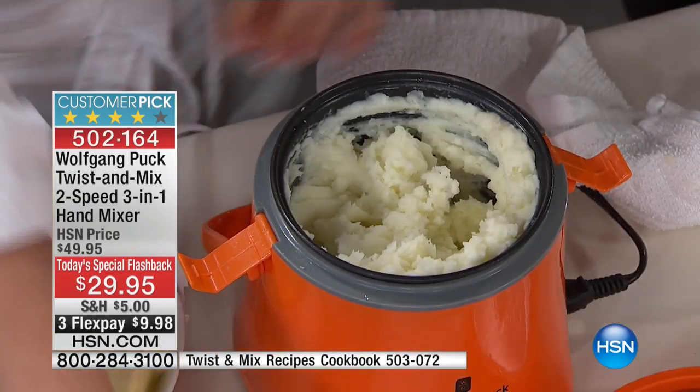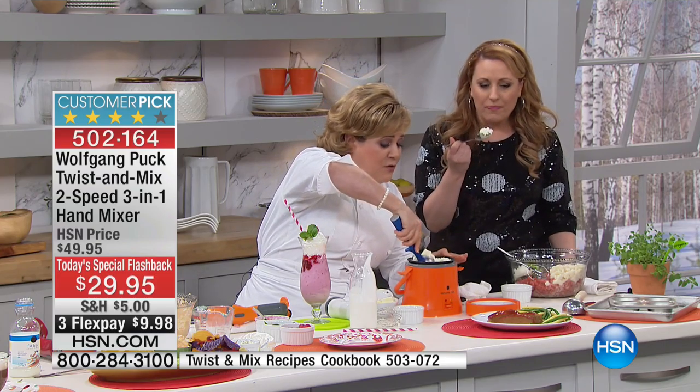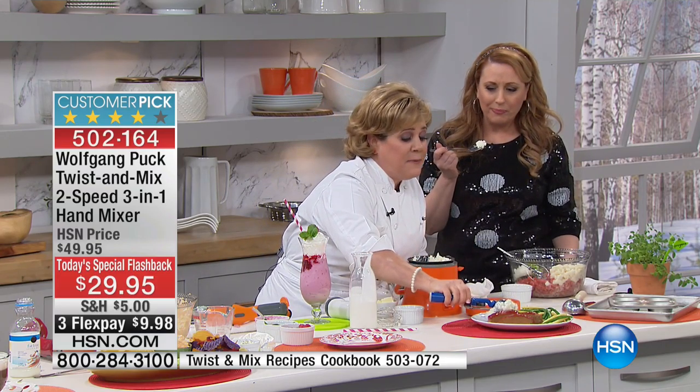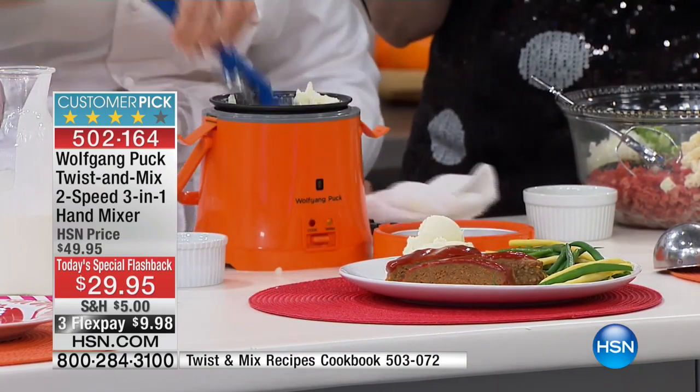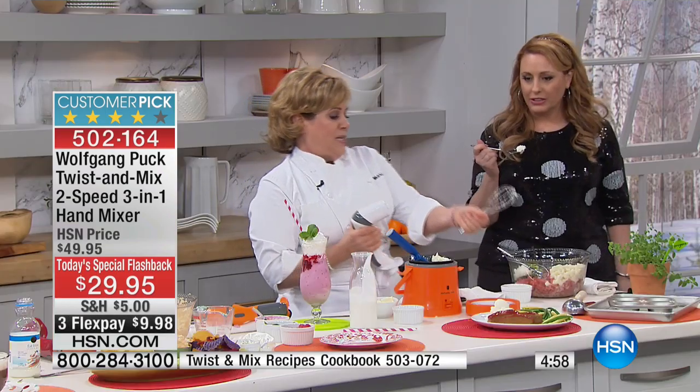That looks so good! We're going to make meatloaf next. Imagine you've got something that can mix up your cake, make your perfect fluffy mashed potatoes, and then we can go right here — pull off the attachment.